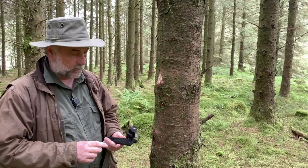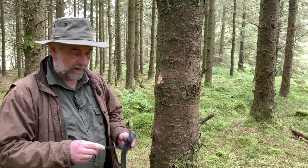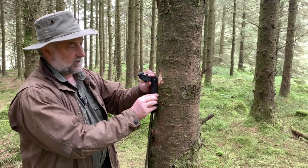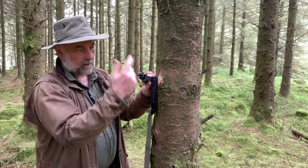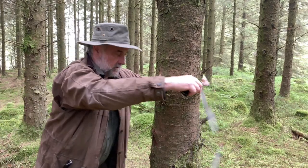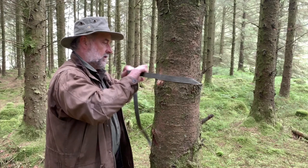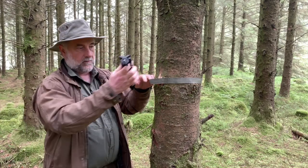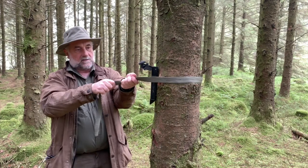Another method of mounting a trail camera is by using an ultrapod. This is one of my preferred ways because it allows you to position the camera more accurately. The ultrapod is a small plastic tripod — if you strap it to the tree and install your camera, you have more flexibility in how you position the camera. First, install the strap around the tree and nearly tighten it all the way up. Then get your ultrapod, slide it in through the strap and tighten the strap up.